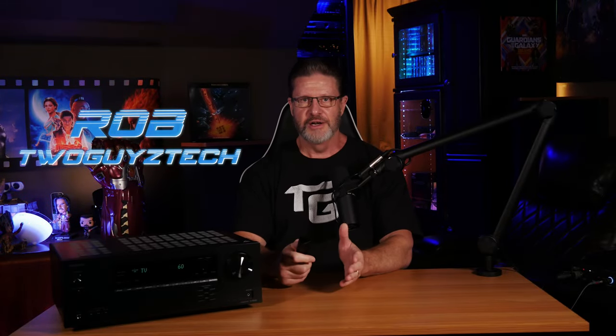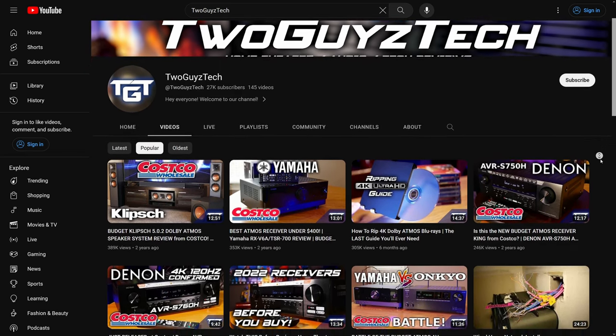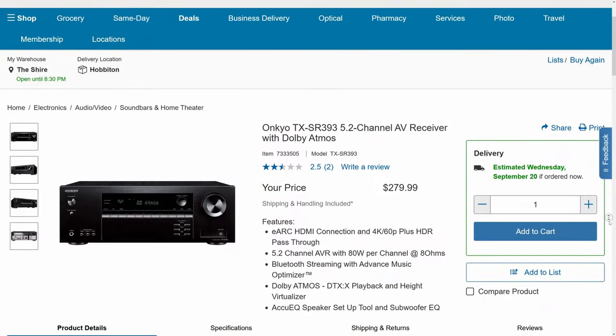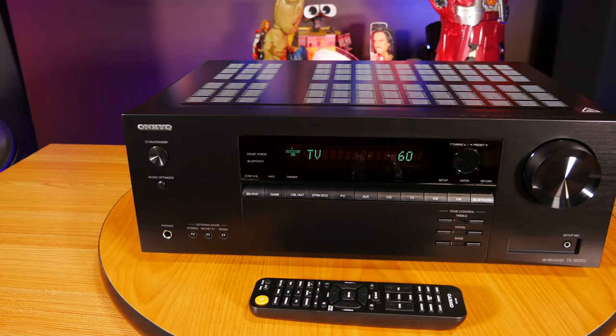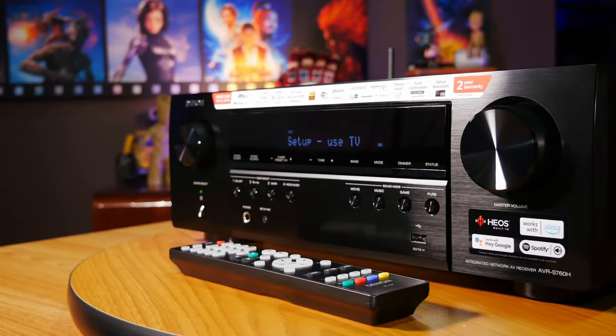Hey everyone, welcome back to the channel. I'm Rob, and here on the channel we've made a lot of videos about the value-oriented AV receivers that have been available at Costco. Recently it looks like Onkyo just released another one of their Costco exclusive models for 2023, the TX-SR393, which is what we'll be talking about in this video today.